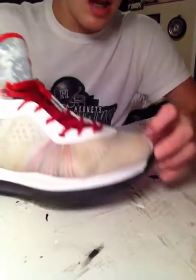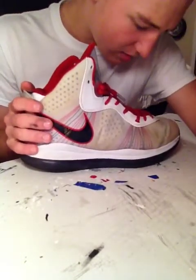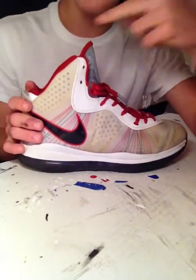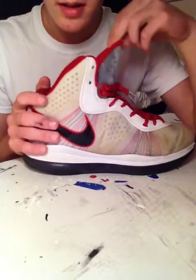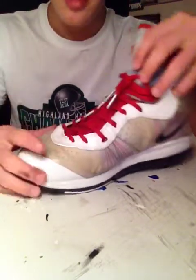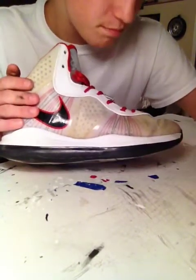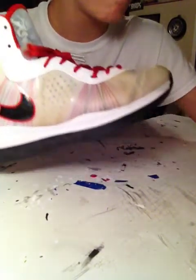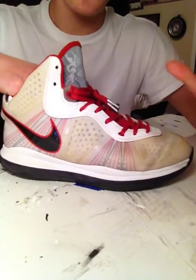Not gonna lie about these — I picked these up from some kid in my school. He told me he had some kicks. I was looking for a pair of LeBron 8s and liked the colorway. He told me $15 for these. I jumped on it as fast as I could; I was gonna pay $75. The only problem is the yellowing, but that's fixed with some Soltox or C-Glow. Nice shoe. With any LeBron 8, it's the most comfortable shoe Nike has.